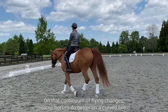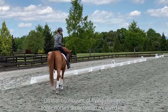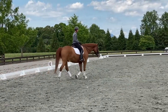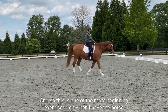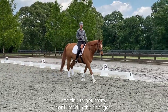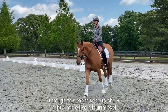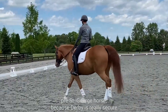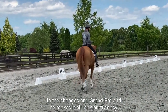On that continuum of flying changes, some horses do better on a curved line, some horses do better on a straight line. This is one of the more beginning exercises I do when the horse is starting to get pretty confirmed in the changes. I'll also have Isaac go through this exercise to show a more fourth level, pre-Grand Prix horse, because Darby is really securing the changes at Grand Prix and he makes it all look pretty easy.